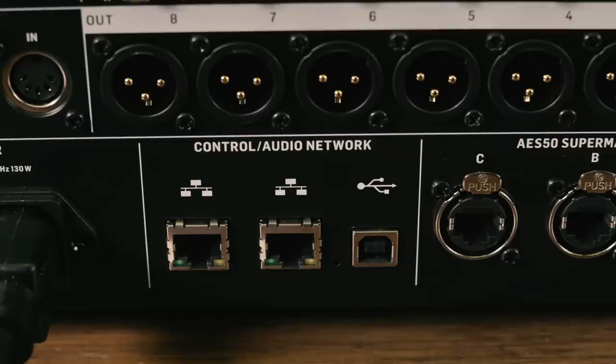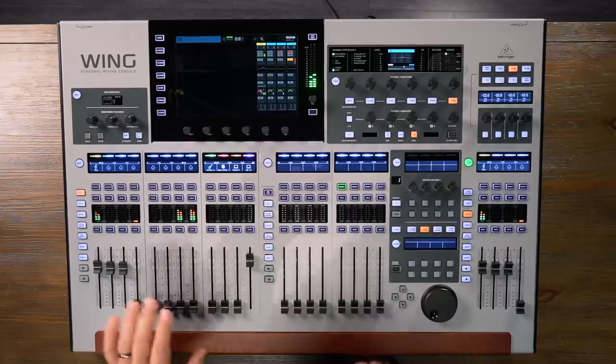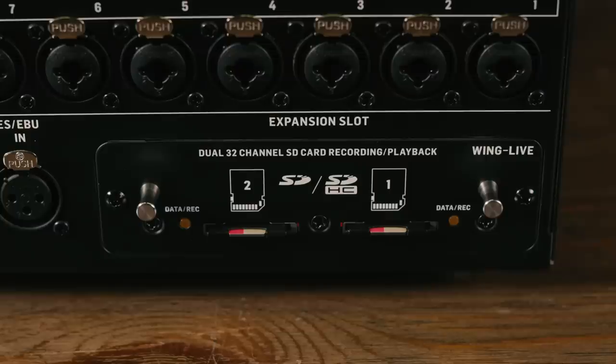Rounding out the functionality of the Wing console is the ability to get audio in and out using USB. You could connect this to a DAW for multitrack recording — we can have 48 inputs and 48 outputs via USB to a computer. But the recording capability doesn't stop there. We also have two SD slots, and each can record 32 channels of audio. We can sync them together for a total of 64 channels. So using both cards we could do a large multitrack session, or record 32 channels on one card and mix it down to the second card. A lot of versatility there.